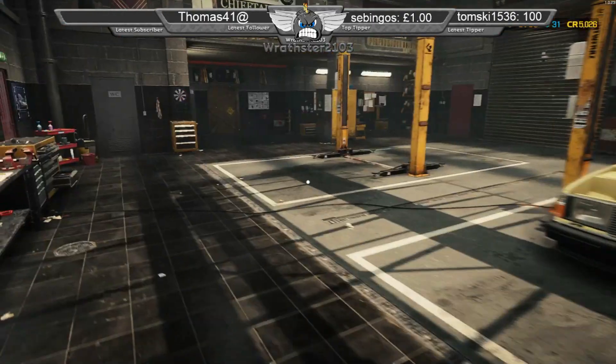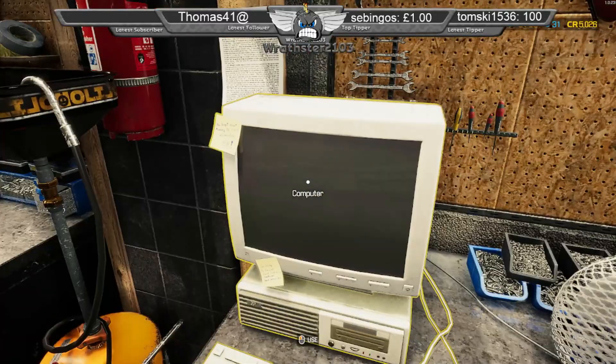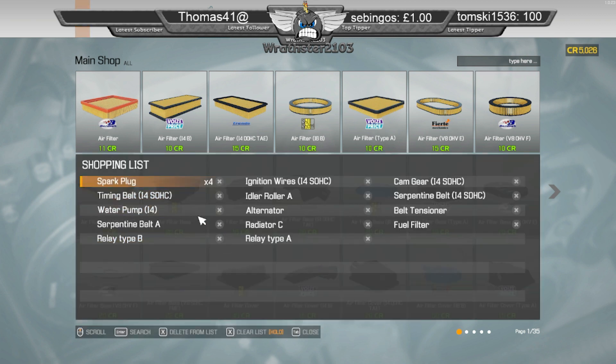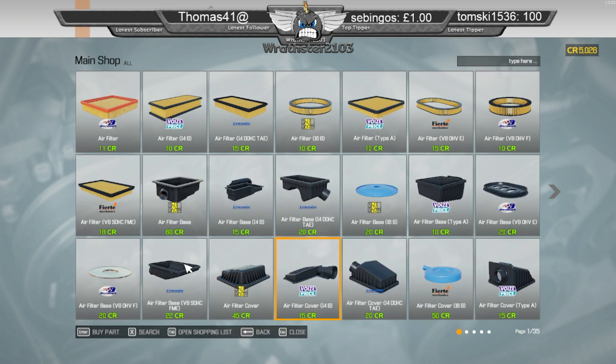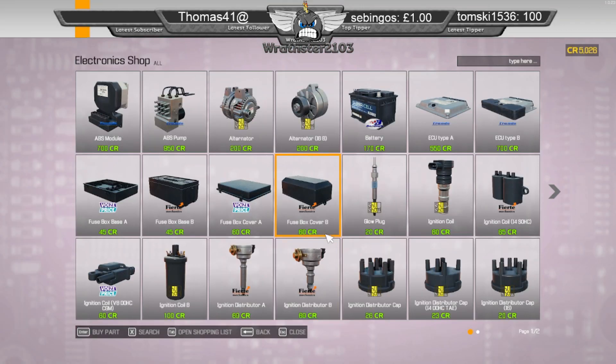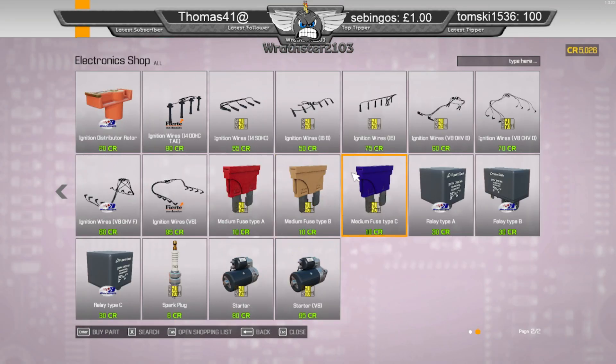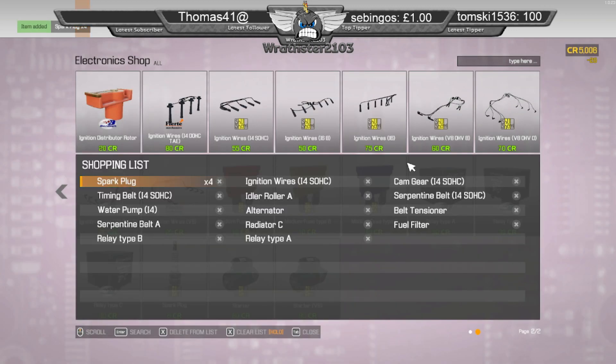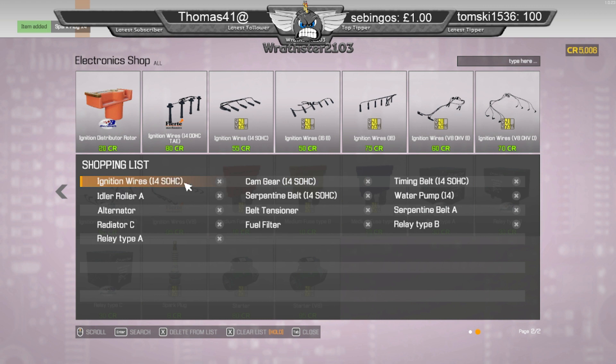I haven't gone for the tablet this time. Here's my shopping list. For them — emission wires.